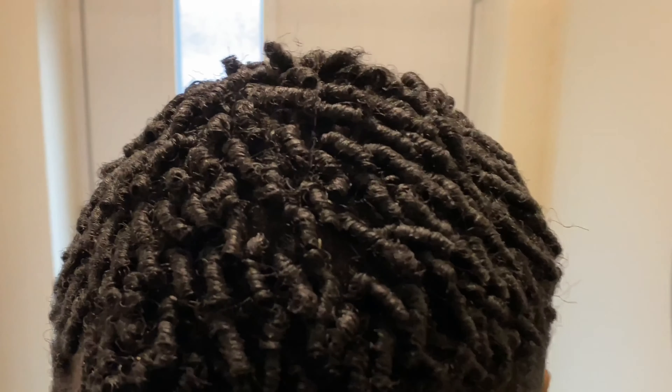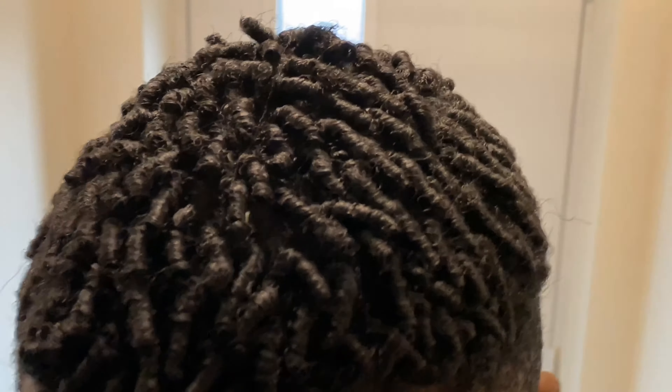Hi guys, welcome back to my YouTube channel — it's been a minute, but I hope you guys are not tired of this face yet because you're kind of stuck with me. In today's video, I'm going to be showing you guys how NOT to wash your finger curls.